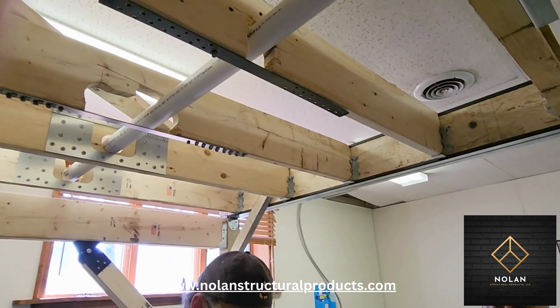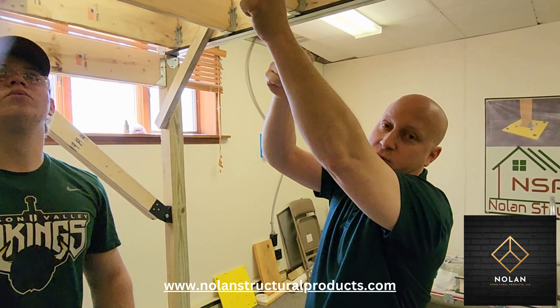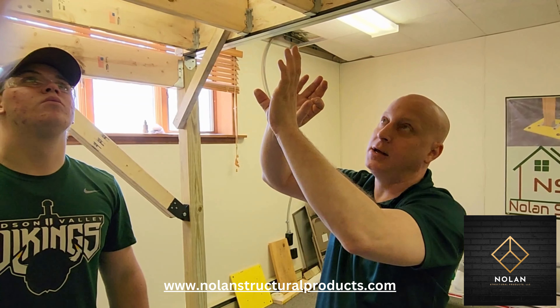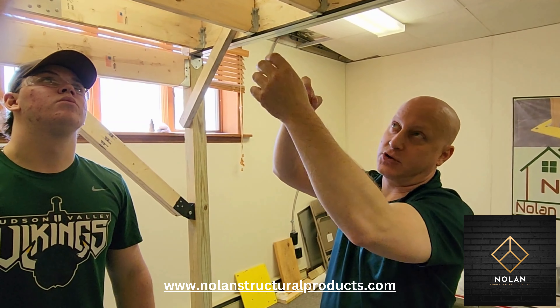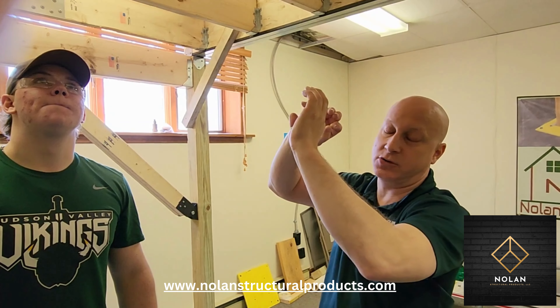This is very important: the force on these screws is in shear. There's nothing trying to pull the screw out of the joist, so do not over-tighten the screw — simply snug it up. We do not want to strip the wood or split the wood. There's nothing trying to pull the screws out; they're trying to shear the heads off. Just snug up the screw — that's all you have to do.